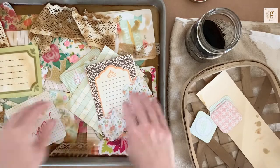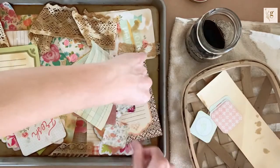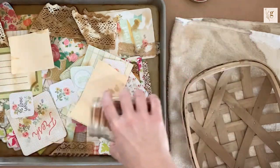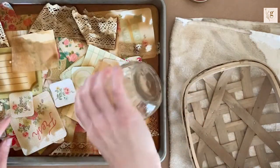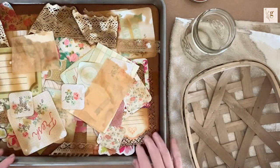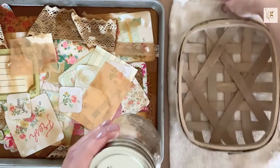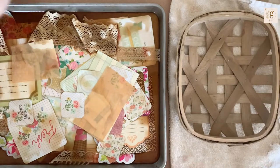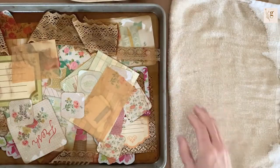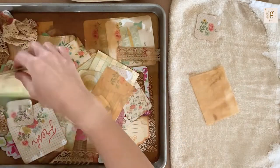I first pour coffee into the sheet pan and then I start layering. Right now I'm doing some ephemera, some lace, some fabric, and just some bits and pieces that I wanted to throw in to make them look a little more aged. I'm pouring the coffee over it, pushing down with my fingers, flipping it over, getting it all smooshed around, and then I walk away. For this exercise I leave it in the coffee for about five to ten minutes.